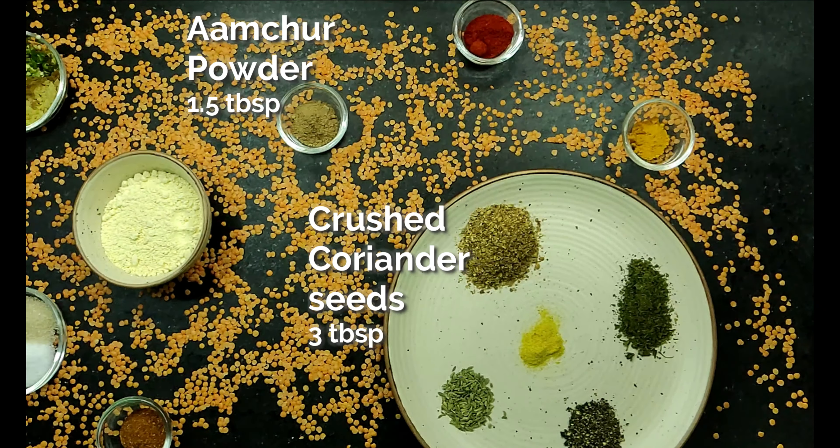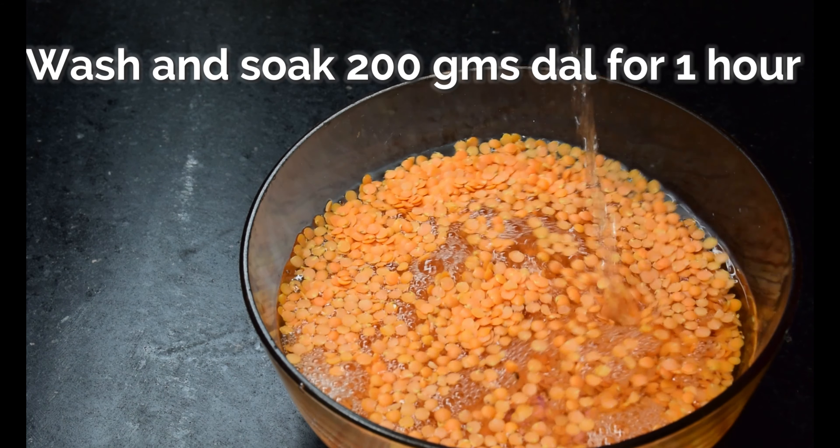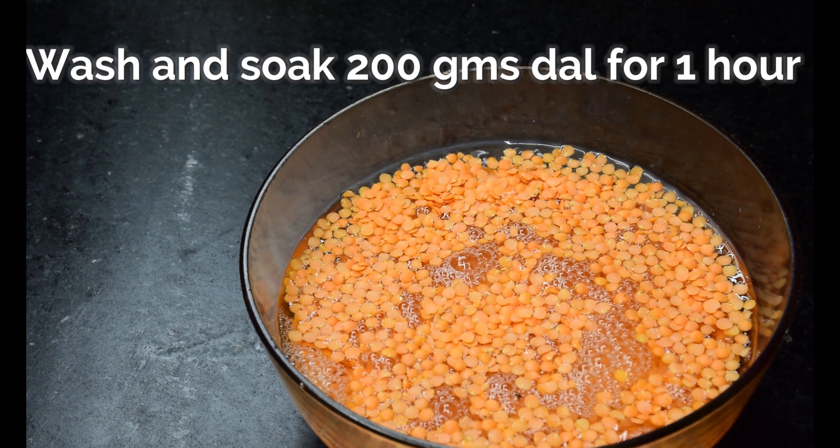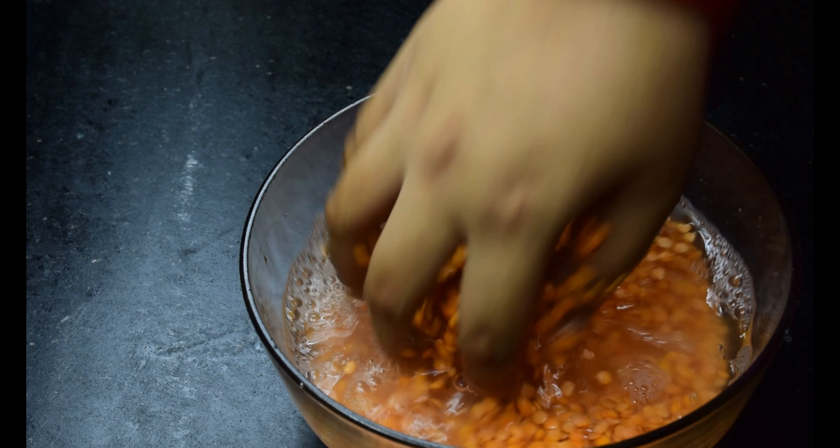For our kachoris, instead of using the staple urad dal, we are using masoor dal for the filling. Surprisingly, we weren't able to make out any difference between the two. It tasted just as great as any street style kachori, minus the greasiness.